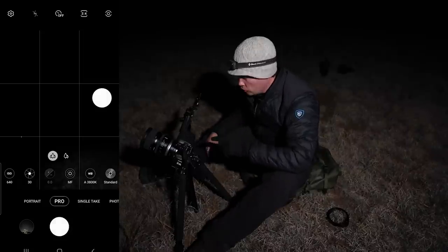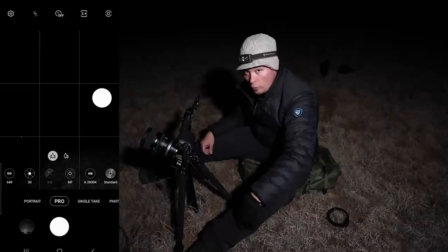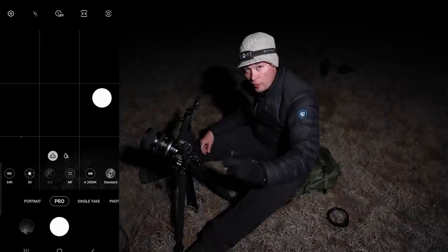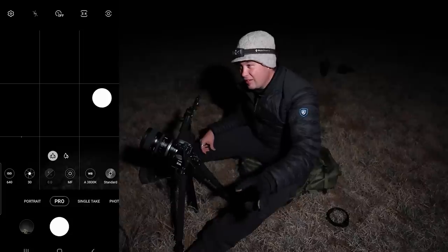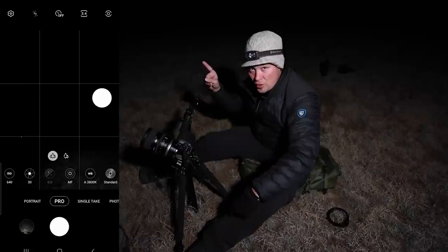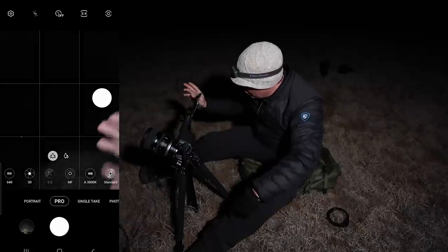Tonight I'm going to look at the differences between the ultra wide and the regular lens in pro mode for the stars. There's no Milky Way right now — we need to wait about another six to eight weeks before Milky Way season. Right now I've got the constellation Orion, which is super famous and really cool to look at, along with this nice yucca cactus as a foreground subject.